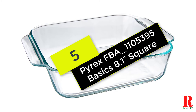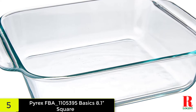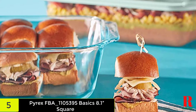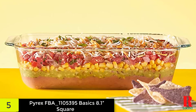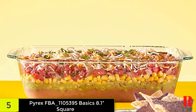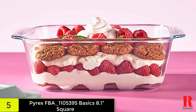At number 5 on our list, we have the Pyrex FBA Basics 8.13 Square baking pan. This square baking pan by Pyrex is excellent for anybody who wants tender, semi-gooey brownies thanks to its 2.1-inch thickness. As it is made from BPA-free and non-toxic glass, you can be certain that it is a healthy option. This pan is microwave, freezer, and dishwasher safe, and measures 8.1 inches by 8.1 inches. Just remember to always preheat your oven before placing your Pyrex dish inside, and never use it for stovetop cooking. Even though Pyrex dishes withstand baking temperatures, exposing them to open flames or cold water while still warm from the oven may cause them to shatter.